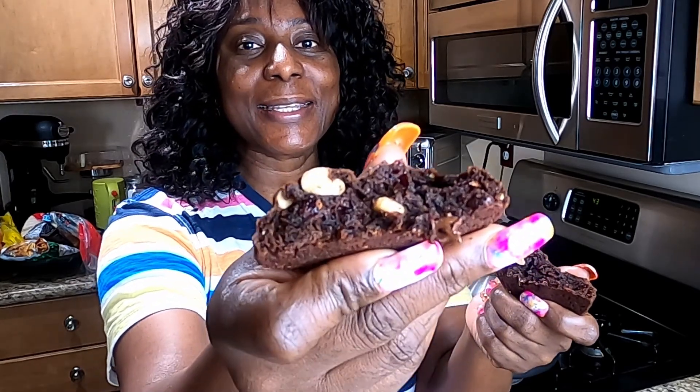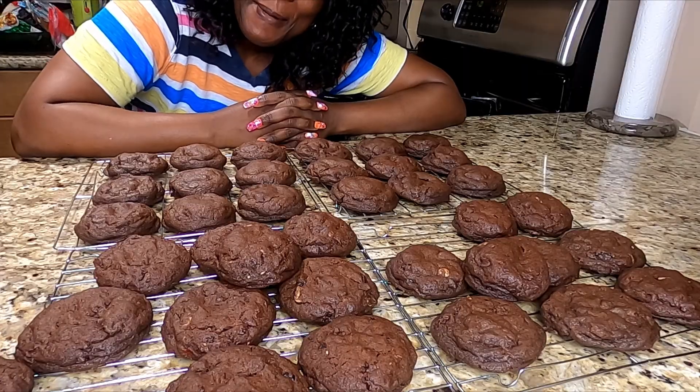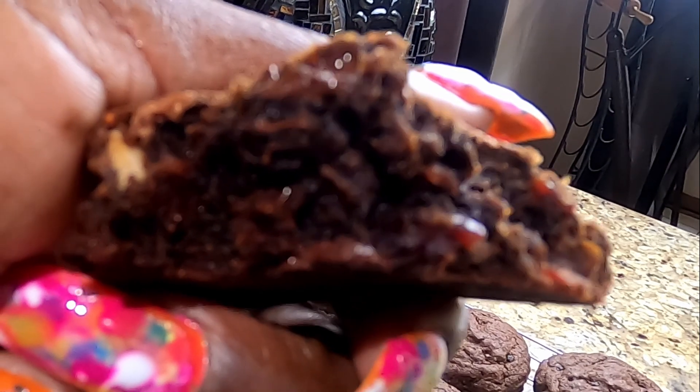Guys, triple chocolate fruits and nuts — look at this! Nettie's Amazing House. Don't forget to like, comment, subscribe, share. Look at it — can you see it? Nice. Hello from my amazing house to yours. One love.